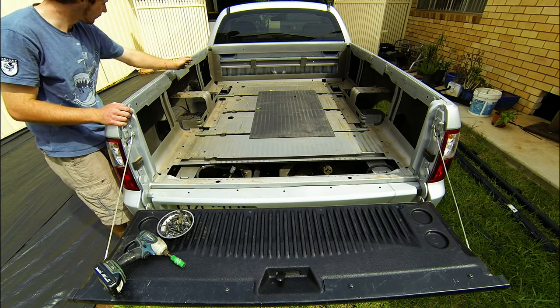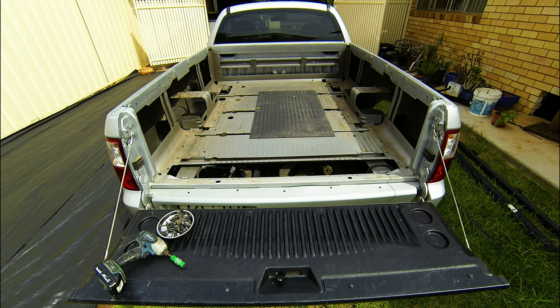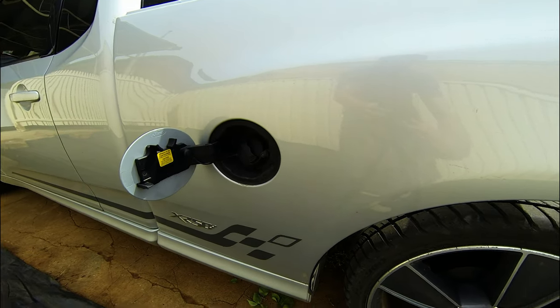The difficult part is the fuel cap over there. I'll take you over there and show that. The fuel cap here is a bit of a difficult one. I'll just take you on the inside and show you.